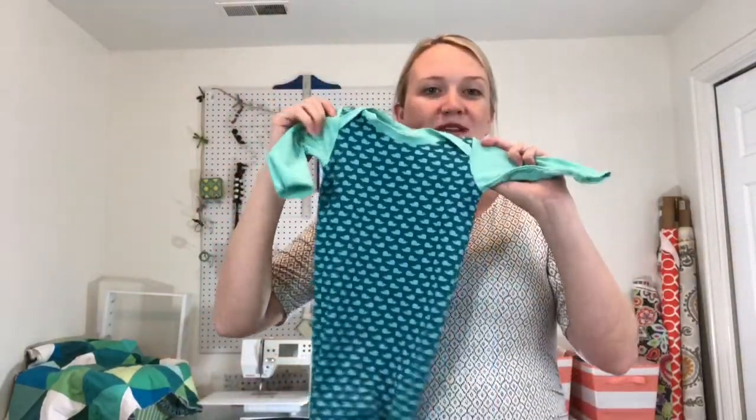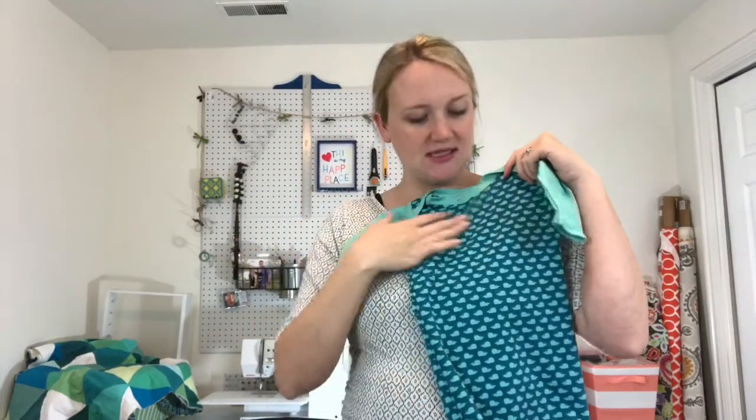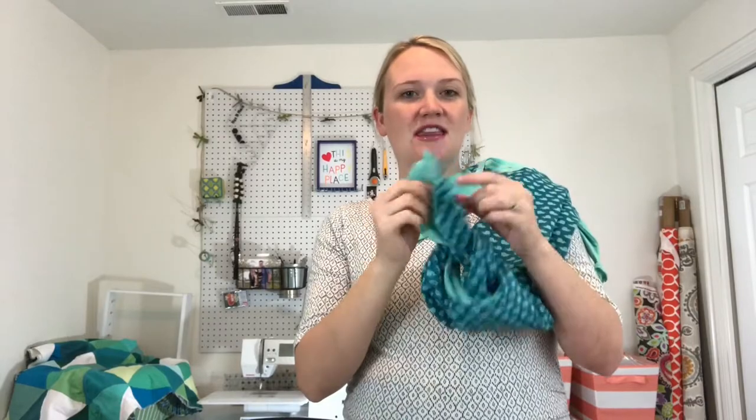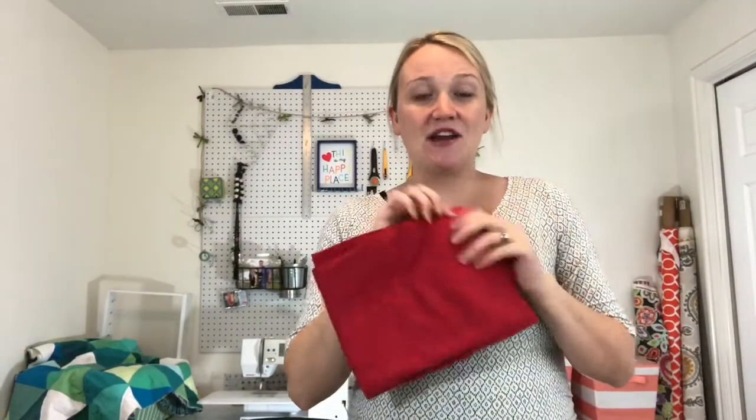You're going to need a pattern obviously, and then you're going to need your fabric. For mine I'm using two different fabrics — they're both knits. You could get a thicker knit for wintertime or a thinner one for summertime, whatever works for you, just make sure it stretches. For the first one I did, I used light blue for the sleeves and a little whale pattern for the main part. For this one I'm showing you today, the main fabric is going to be a little bikes print, and I'll do an accent of red for the sleeves and the binding. Other than that, you just need all your basic sewing supplies.